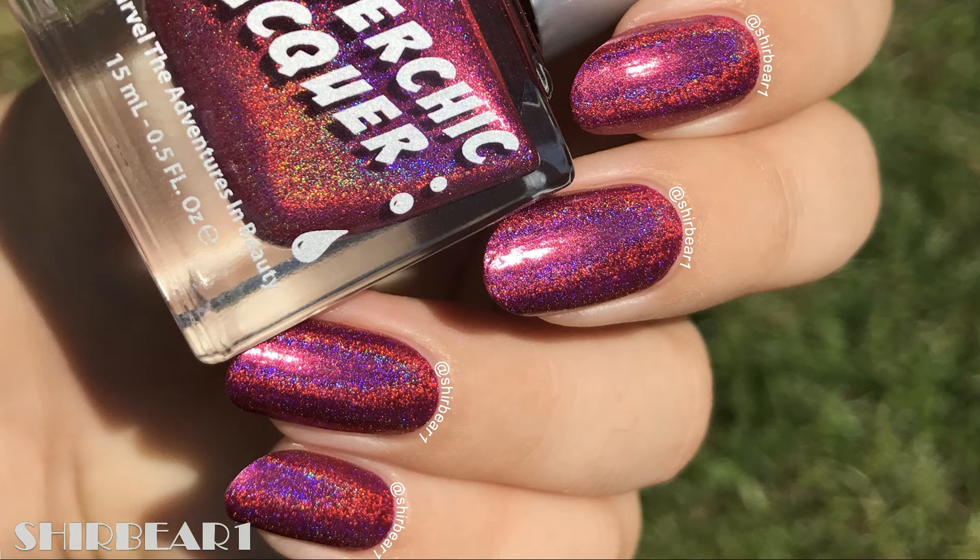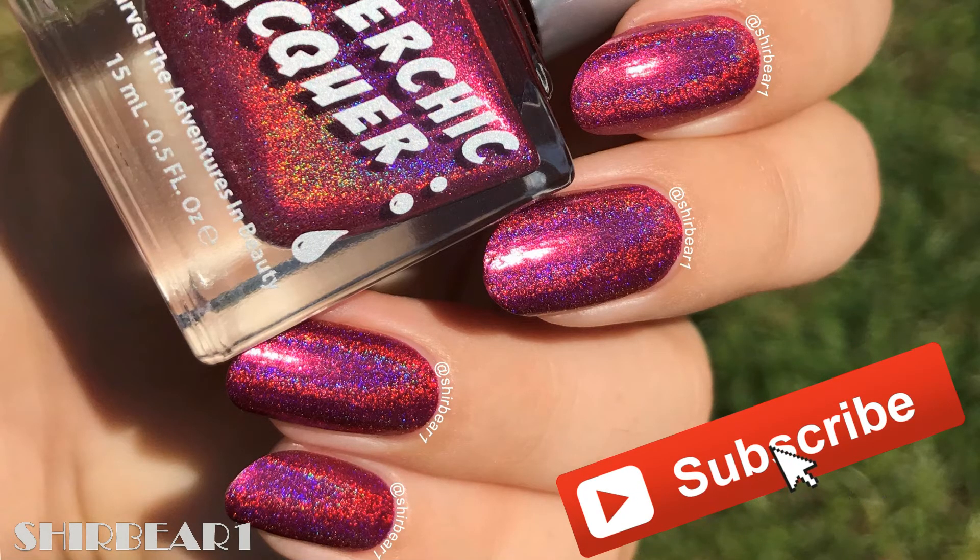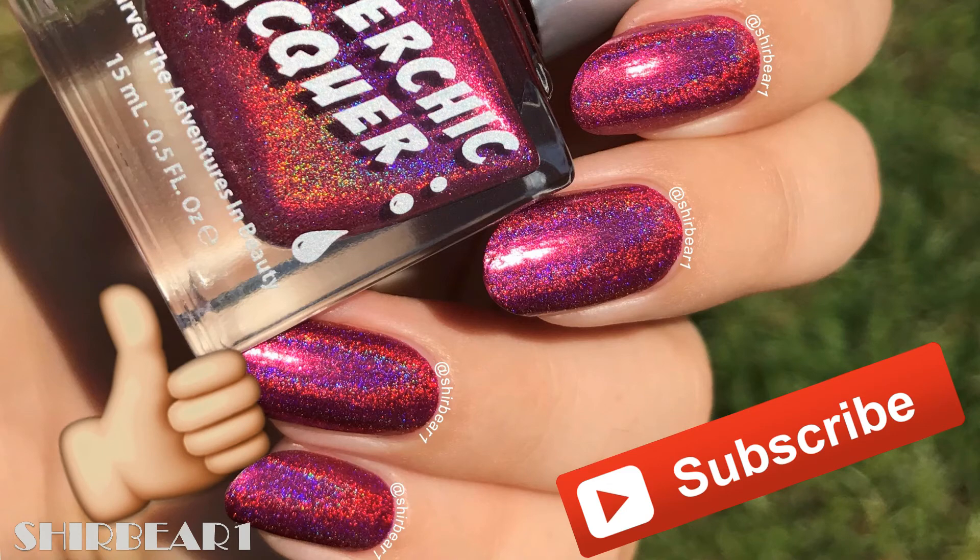I hope you guys enjoyed! Let me know if you like this shape on me or on you, if you're going to try this shape, and what shape you currently have. Subscribe for more, give this video a big thumbs up, and I'll see you in my next video — bye!